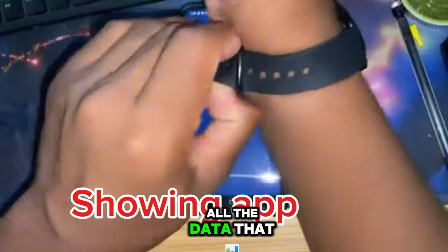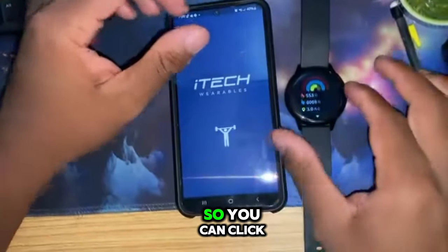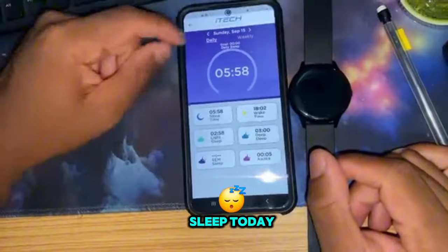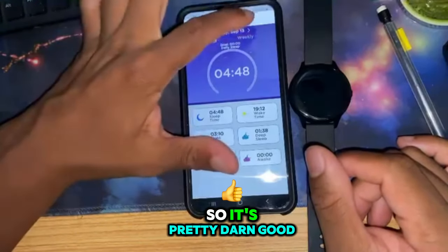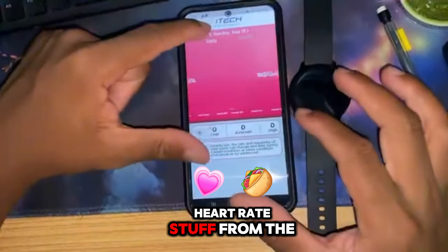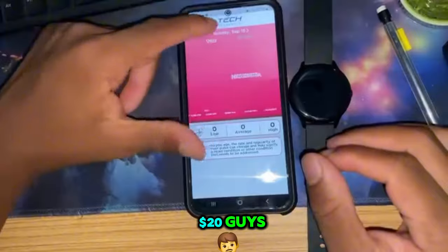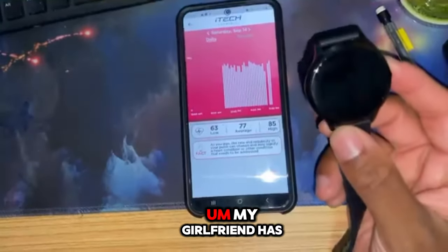There's an app - let me show y'all. This app has all the data that is on this watch. You can click and see all the stuff you've done - calories burned and everything. And look, it'll show you your sleep. It says I did six hours of sleep today, yesterday seven hours. You can also calculate water intake and it'll show your heart rate - your low, your high. It's not bad for twenty dollars.